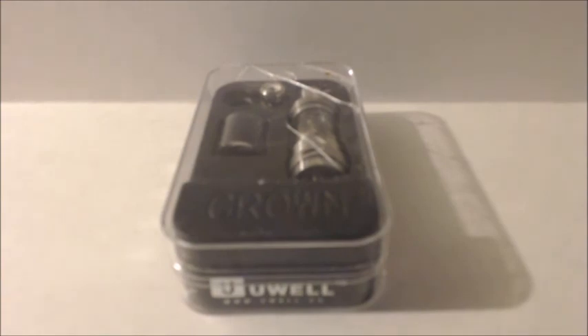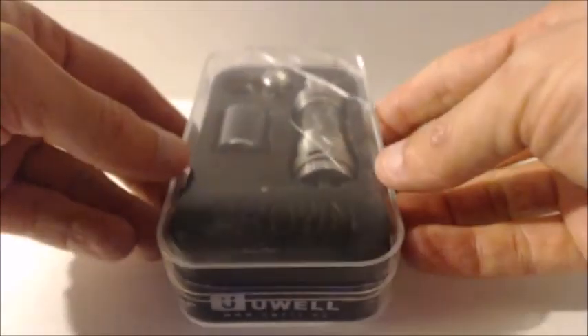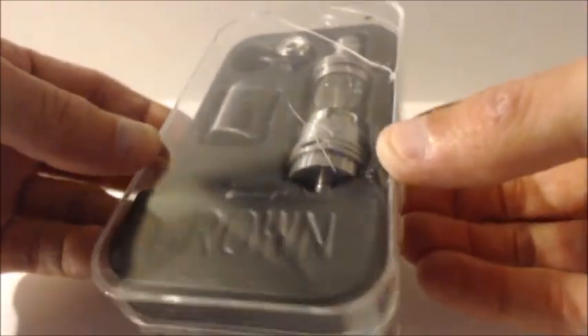What's going on YouTube? Sub-Own Saint here bringing you a video on the UL Crown Sub-Own Tank. Before I get down to the nitty gritty, let's dive down close. Here we are up close with the UL Crown Tank and all of its lovely packaging.